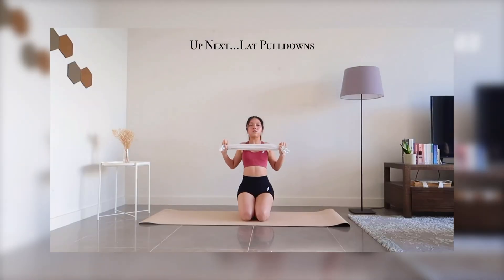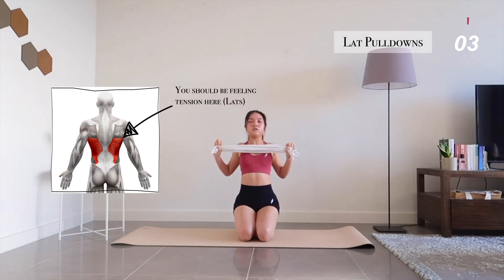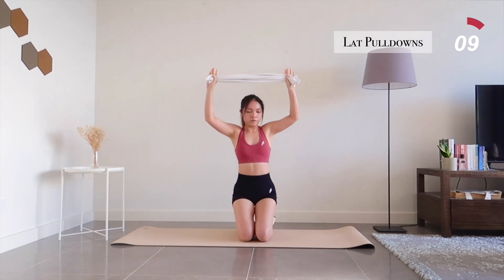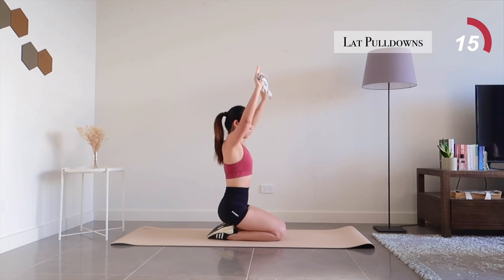Now let's grab our towels for lat pulldowns. Hold it with an overhand grip, with your hands slightly wider than shoulder width. Try to keep your back straight and roll your shoulders backwards. Pull the towel down with control towards your upper chest as you squeeze your lats. Don't rush through the movements — remember, mind muscle connection.